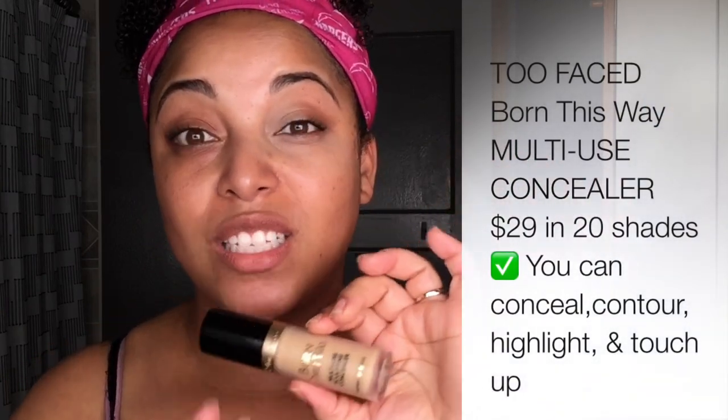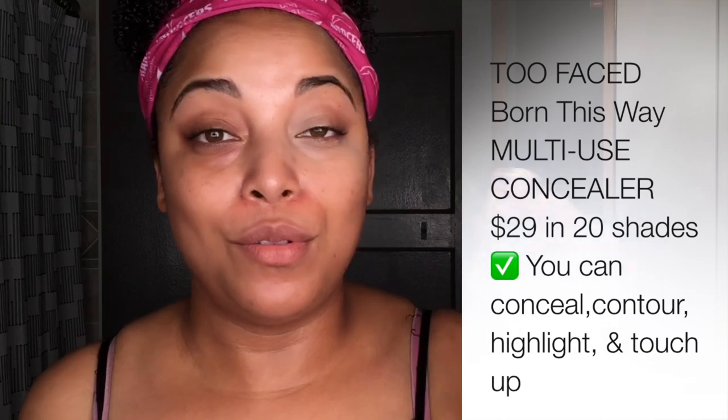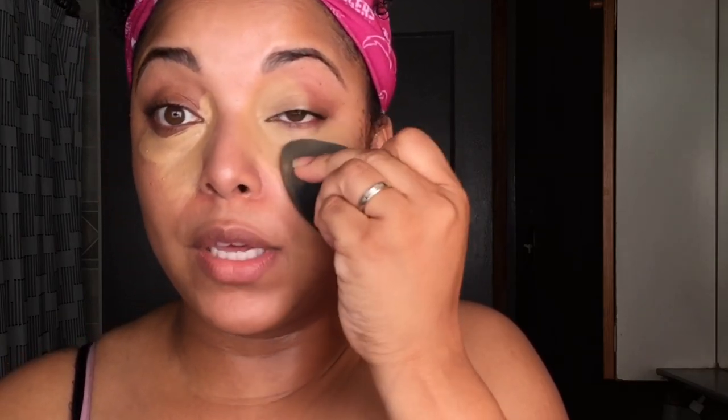Now with the multi-use, this does retail for $29 and it comes in 20 shades — that is fabulous for a concealer. It's multi-use so you can use this to highlight, contour, or bronze. I like cream products. I feel like bringing it out during the summertime is perfect because I like cream products more so than powders in the summertime. I'm going to use sand. I wanted to come with this review before doing my full coverage concealers because I did hear that this is full coverage and I kind of want to see how this works.